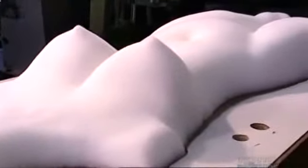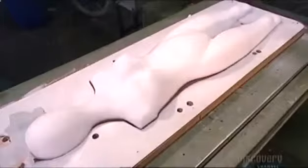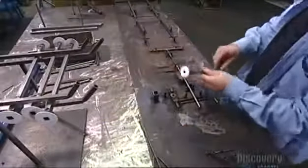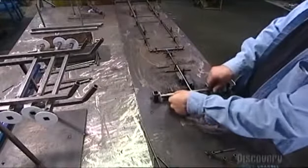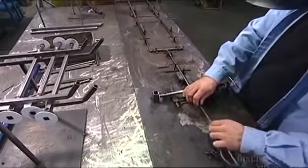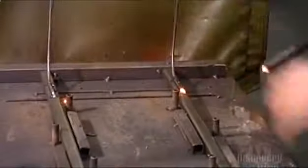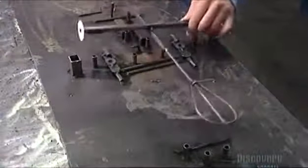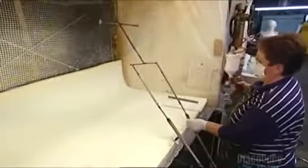Workers inspect the mannequin and trim the excess material. They extract her easily because they sprayed the empty mold cavity with lubricant. Next, a worker assembles a half-centimeter thick steel skeleton to give the mannequin some structure. Workers insert the skeleton between the half sections of the foam body. A welder fuses together 16 joints in the ankles, knees, thighs, hips, elbows, and shoulders. Another worker sprays slow-drying water-based glue on the skeleton and on the foam body sections to make them adhere together snugly.